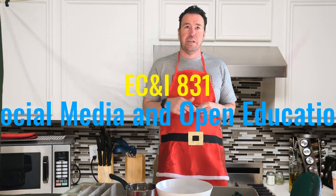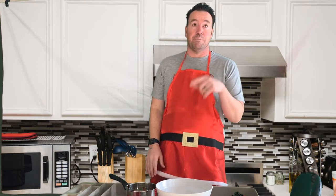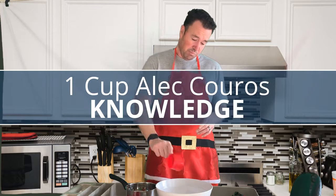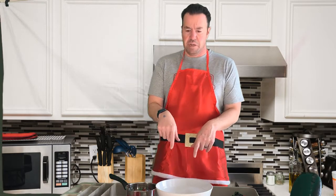Let's take a look at the ingredients you're going to need to make this lovely recipe. First off, you're going to need one cup — one cup of Alec Couros' knowledge. The best part: you don't need to leave any room for textbooks in this recipe. You got to be careful, though, when you add Alec Couros to your recipe, because there are a lot of fake ones out there.